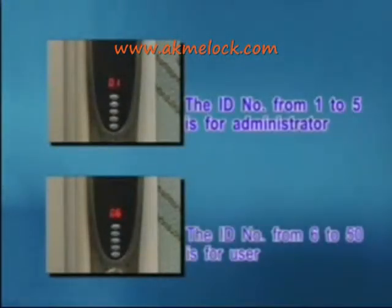Please note that 100 fingerprints can be stored in the lock, and each finger will be scanned twice. The ID numbers from 1 to 5 are for administrators, and from 6 to 50 are for users. Only administrators have the right to add or delete user fingerprints and codes.